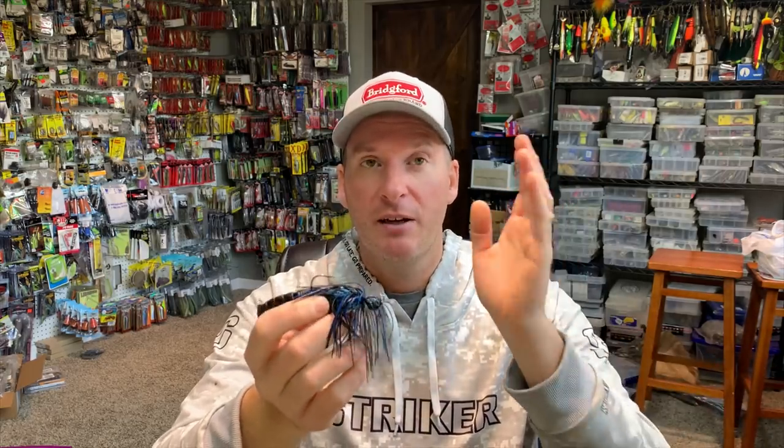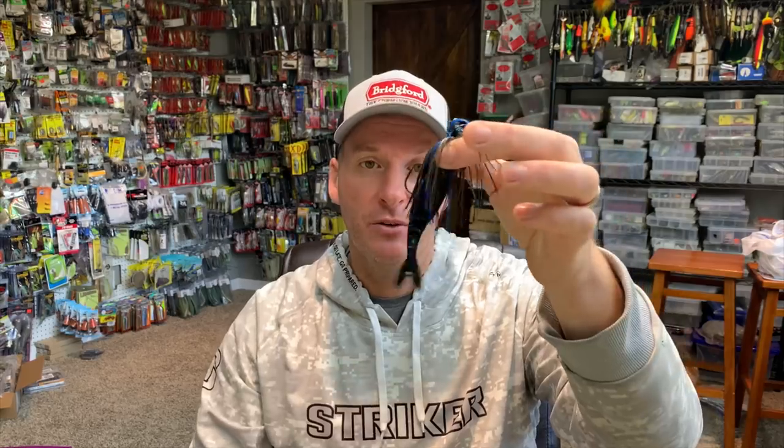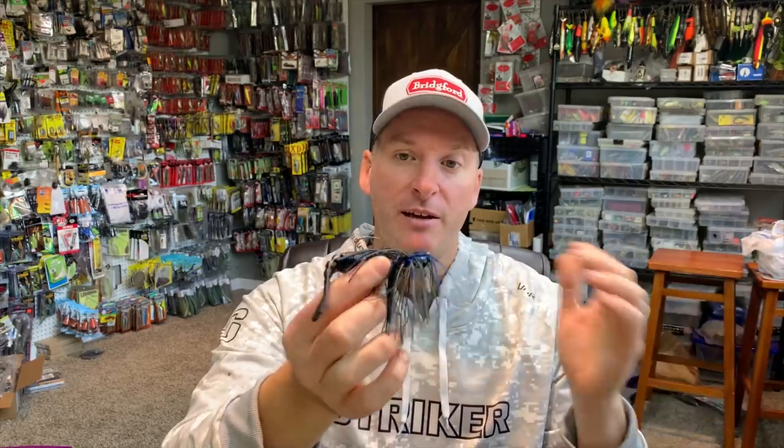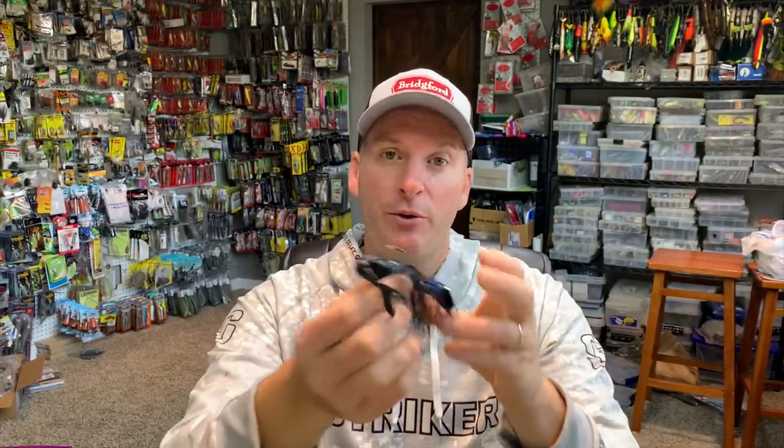On this chatterbait, one of the best trailers you can use in my opinion is a Zako. With a chatterbait, most of the action comes from the blade. I like a trailer that allows the bait to hunt, because if I want erratic action to create reaction strikes, I want the bait to pop far to the side. The Zako is a great choice — it's a straight tail that doesn't grab water or create extra water disturbance, allowing the blade to do the work and letting the bait dart further to the side for more erratic motion.